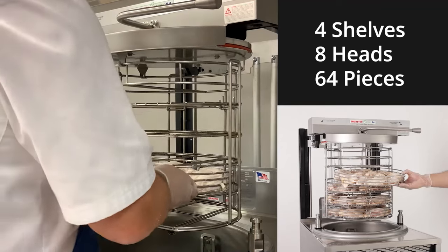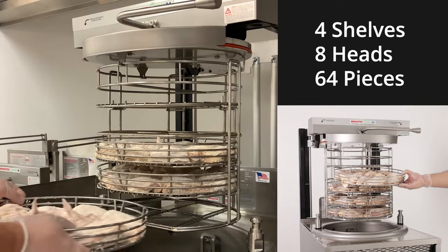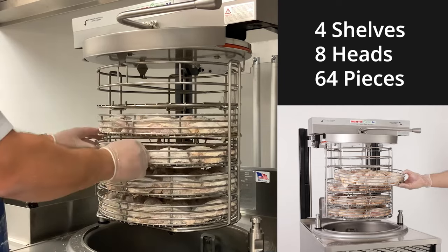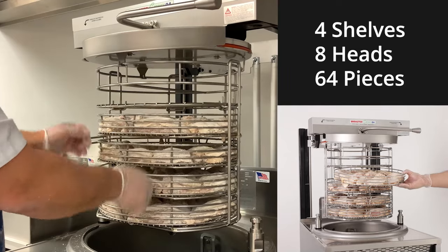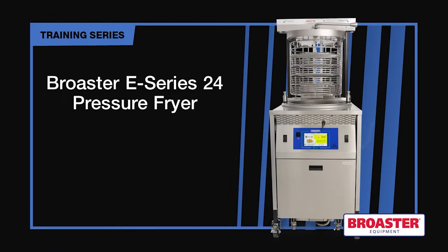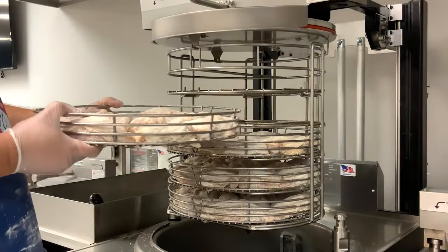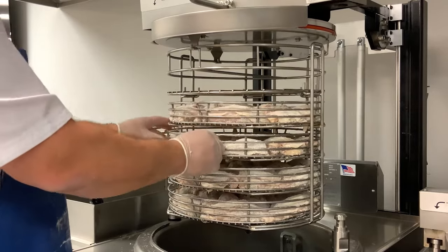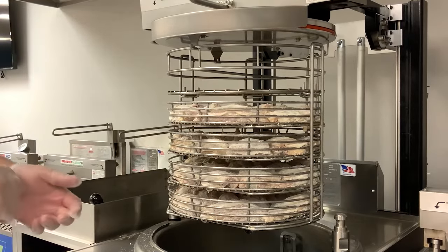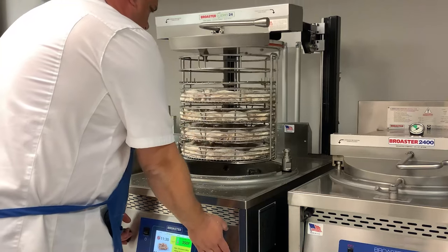Now we're going to cook eight heads of chicken, or four shelves. You're going to load your chicken in positions two, three, one, four, with your hold-down shelf on top. Make sure your V's are facing forward and everything is locked in. Select the appropriate preset. Make sure all your shelves are locked in place.